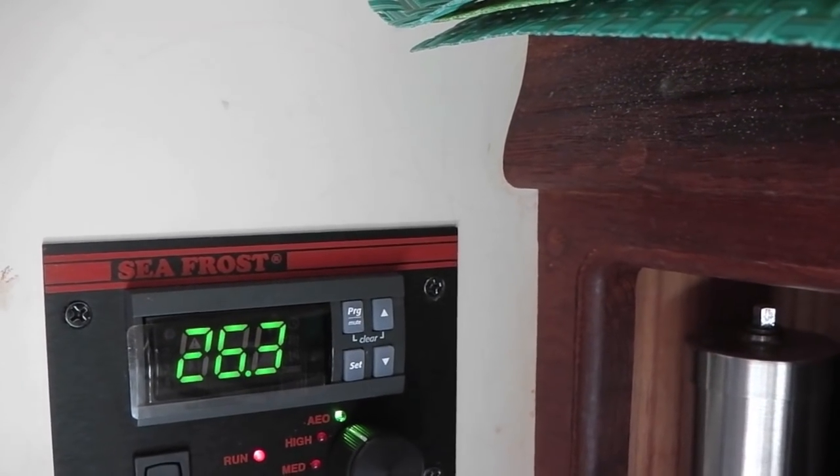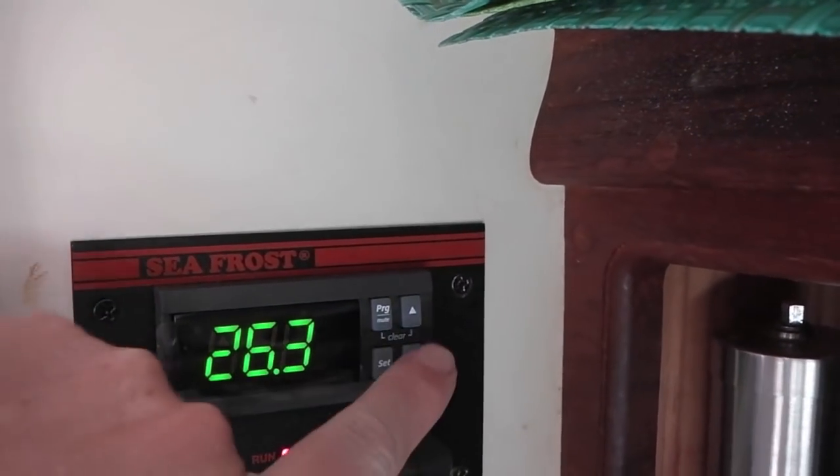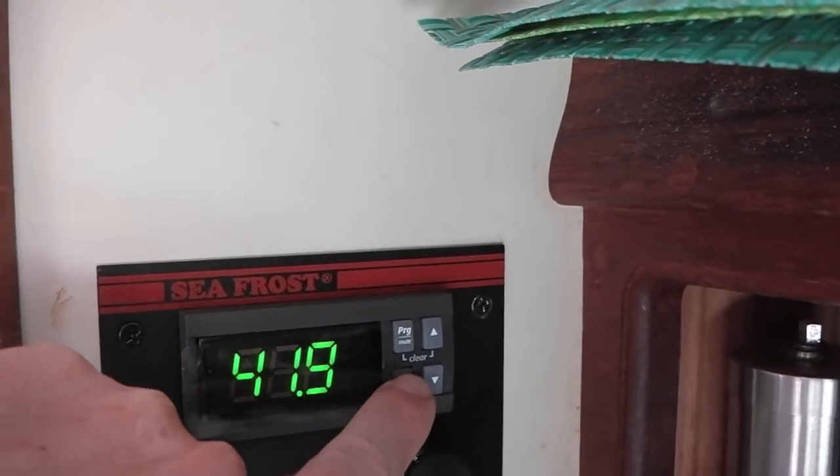It cycles on and off. When it's running full bore, it uses about eight amps of power. And that eight amps of power counts the new water pump. We have an air and water cooled unit.